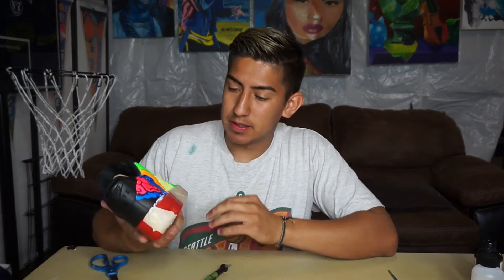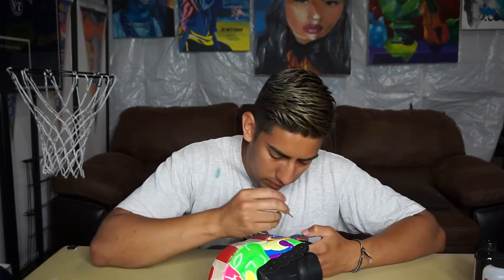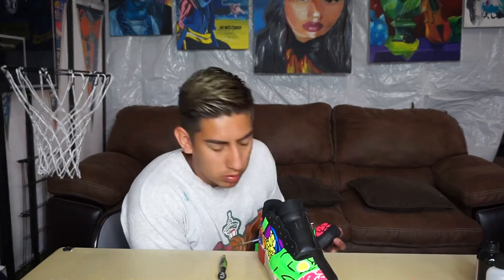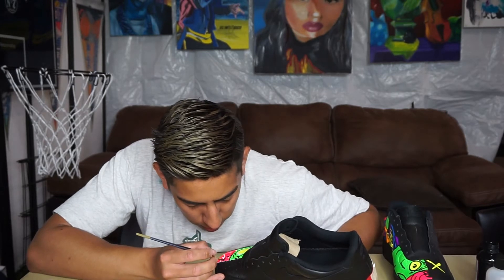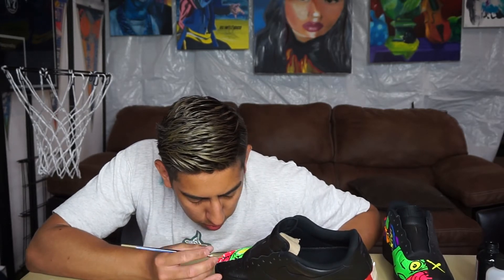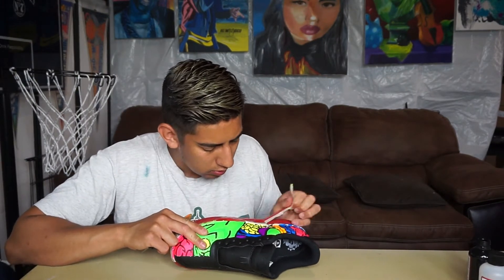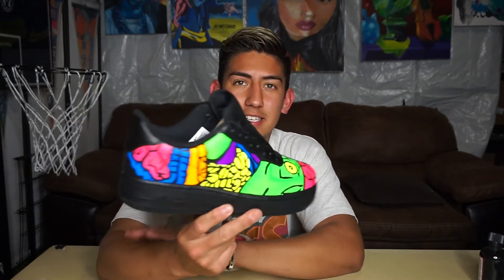Now in this part I'm just going to start filling in all the white — it's going to be basically just black. All right, so now to finish up the process, we've got all the black done. Now all we need to do is the little eye detail right here.